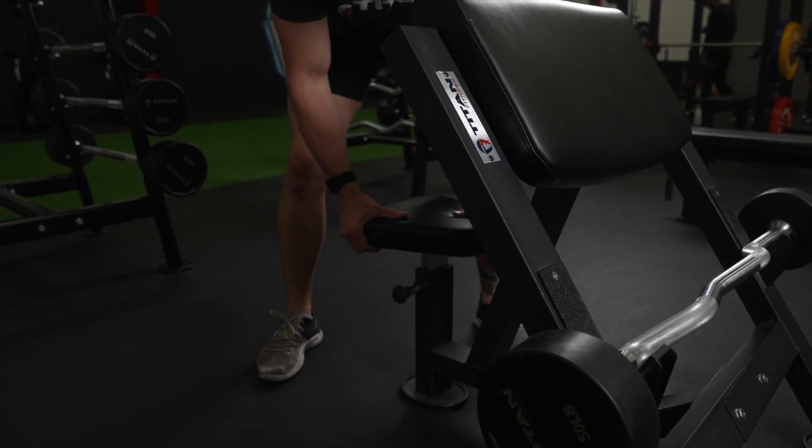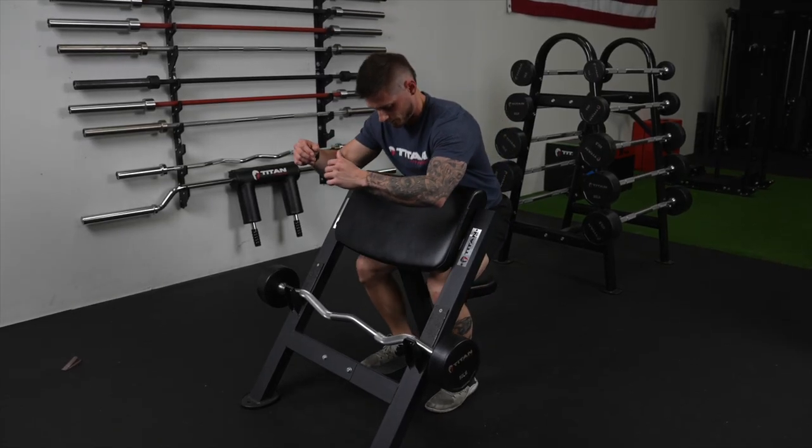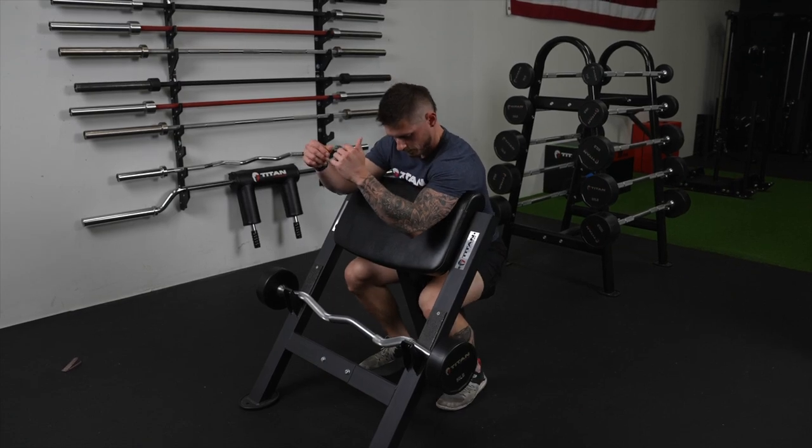So for the setup of the Easy Bar Preacher Curl, we're going to make sure that the adjustable seat, if you have one, is at the proper height so that our armpits are going to be flush against the top of that pad. If you don't have an adjustable seat, you may have to lean back off of it or stand up a little higher to make sure that it's the right height.